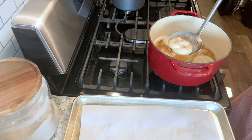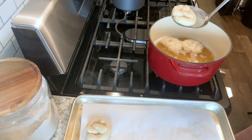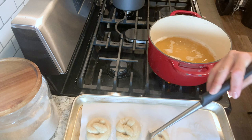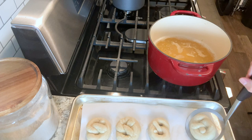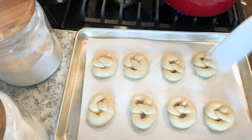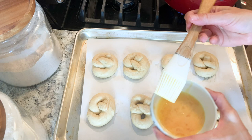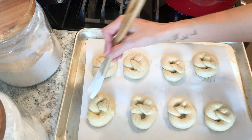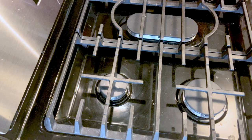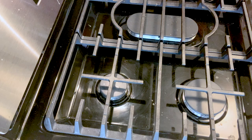Once they're done, go ahead and place them back on that parchment paper. You'll need your oven preheating to 425 during this step. Once all of these have been boiled and are back on the parchment paper, brush them with an egg wash — simply one egg lightly beaten in a bowl. Use a little pastry brush to put a really light coating on each one; this helps them develop color and gives them a nice shiny exterior. Then add large flaky sea salt or coarse salt, and bake for about 12 to 14 minutes.